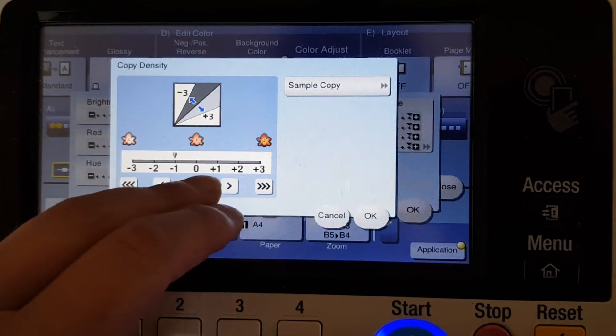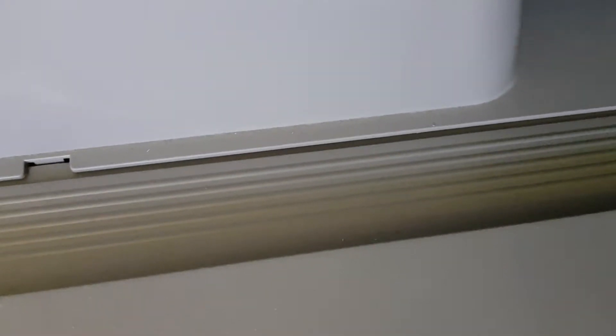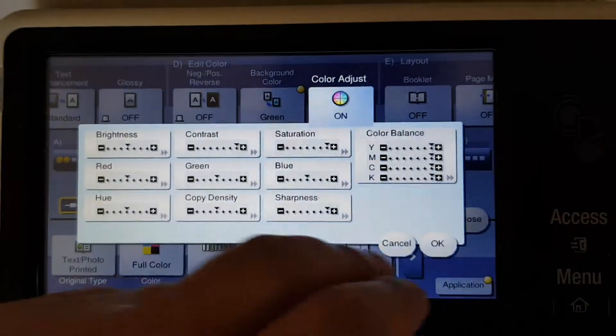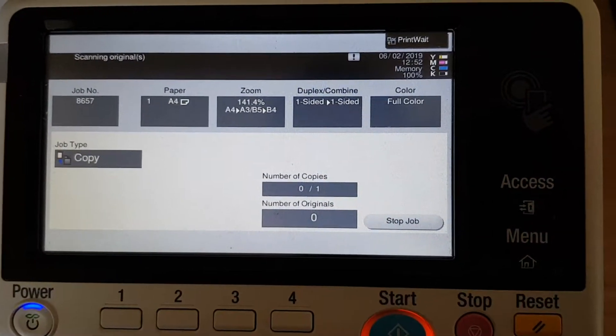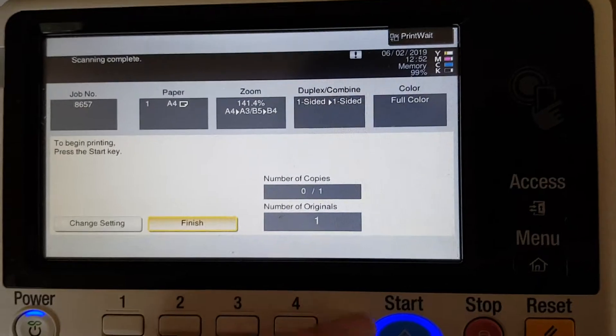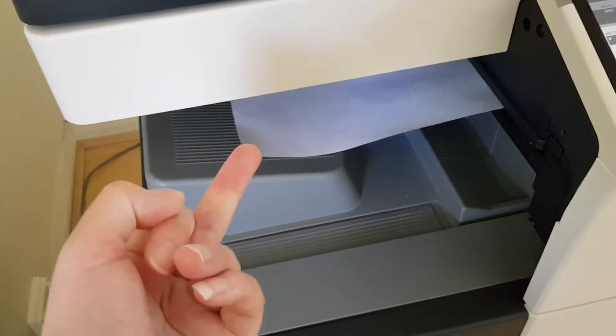Maybe the copy density could be in the middle now. Listen to that squeak folks — low pitch squeak. It's not good for Konica Minolta. Yeah, stupid quality control — not much chalk, not much quality control. Well there you go — you get a shitty product that you pay money for. Konica Minolta indeed.